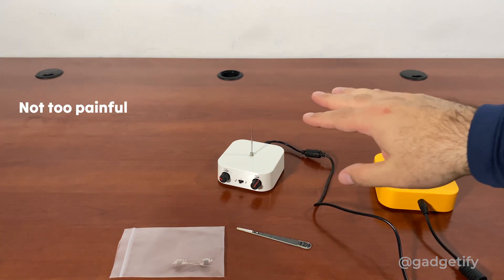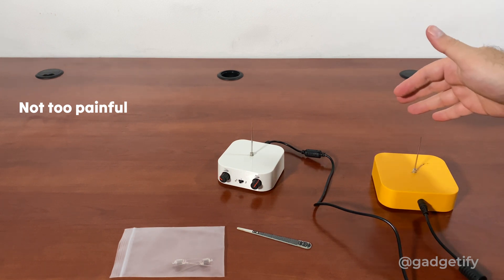With that one you barely feel a thing, but with this one it's like a little bit of a sting. It's not that bad.